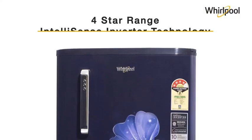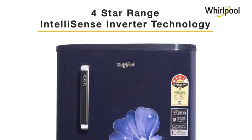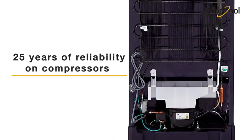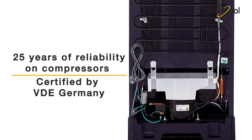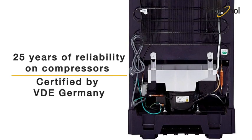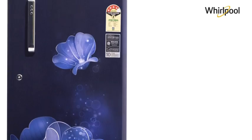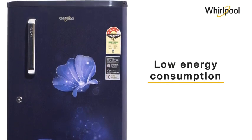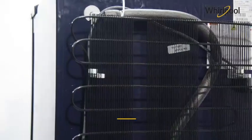The four star rated products are powered by Intellisense inverter technology and come with 25 years of reliability on compressors, certified by VDE Germany. The energy efficient WDE refrigerators ensure less energy consumption.